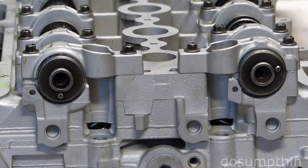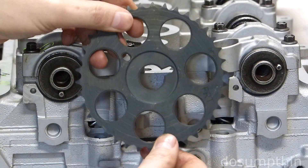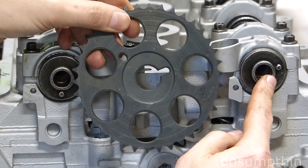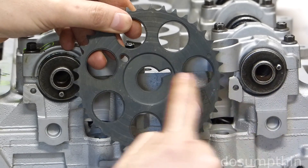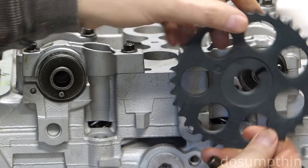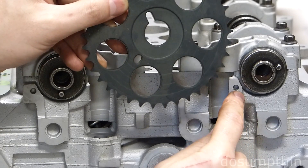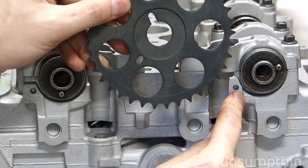Looking at our new cylinder head, I'm now going to install the timing gears onto the camshafts. There's a pin here that lines up to this notch. Once I get it installed, I'm going to rotate it until this hole lines up with this hole, and then insert a pin to hold it at top dead center.